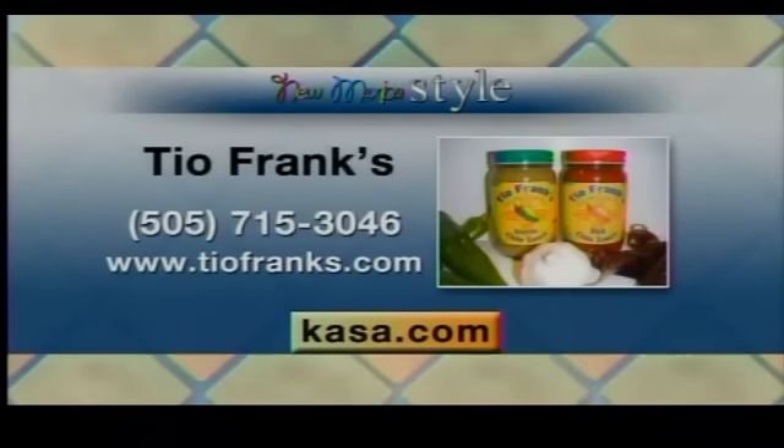For more information, you can visit tiofranks.com. And he kept his word — he did give me a jar. In fact, he gave me one green and one red. I haven't tried the green yet, but the red is fantastic. It is so good. You've got to bring it here and share it. I will share it — I've only had a little bit. I'm really impressed, and I'd love to see a family come together like that. I wish them so much success. Good stuff.